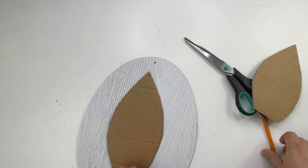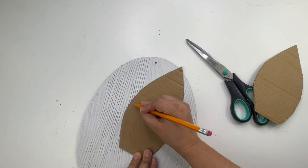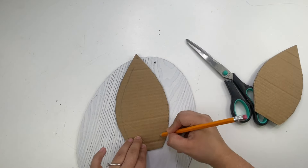After I was done cutting, I felt like the ears were too big, so I did make them a little smaller.